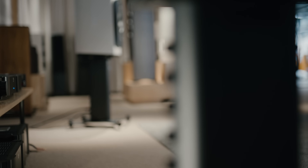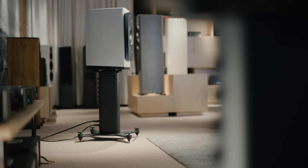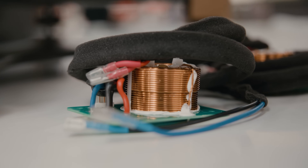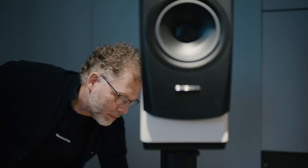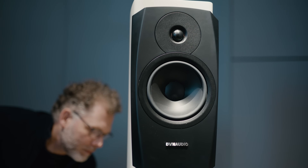The way we do the crossovers is relatively unique — relatively shallow crossovers, but complex filters. In a passive speaker, you would have relatively simple electronic filters. In the digital speaker, we can create different slopes on different stages of the roll-off to perfectly match the phase between the drivers. These are things that would be very complicated to do in the analog world, but we can now do them with digital crossovers.